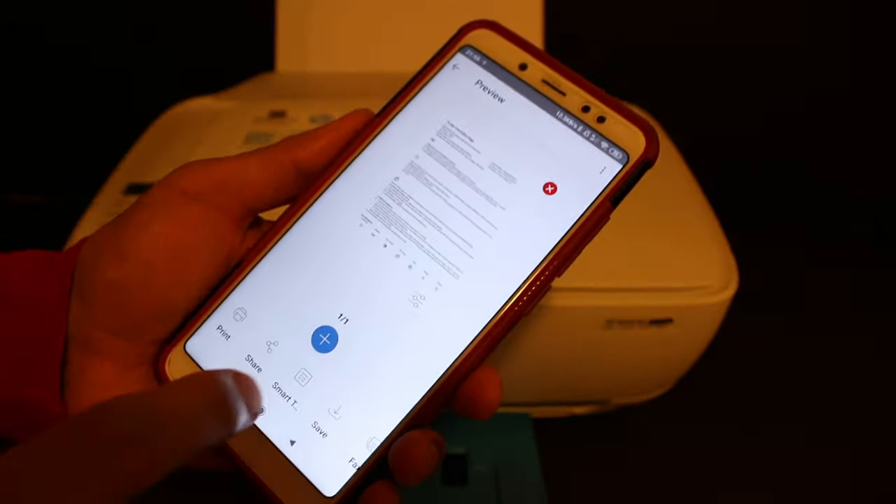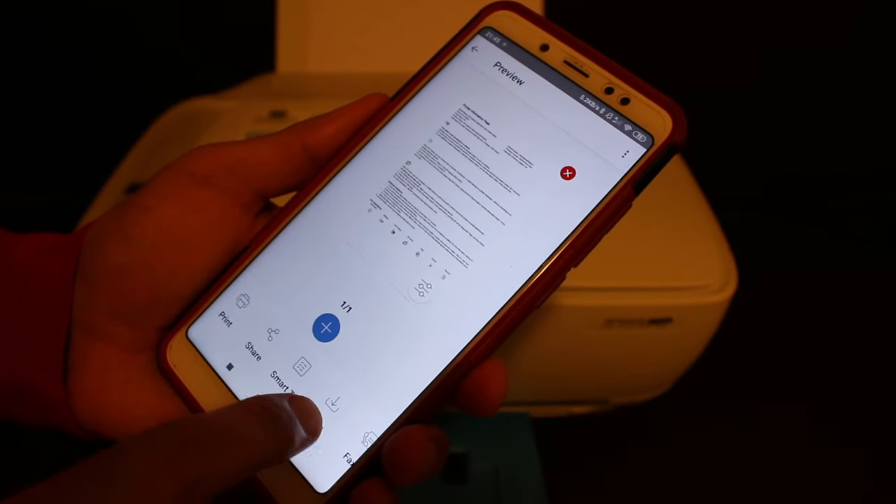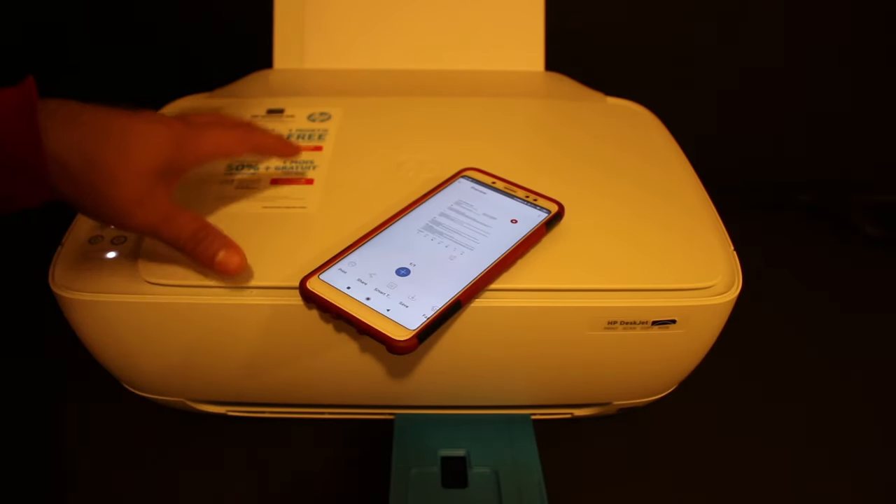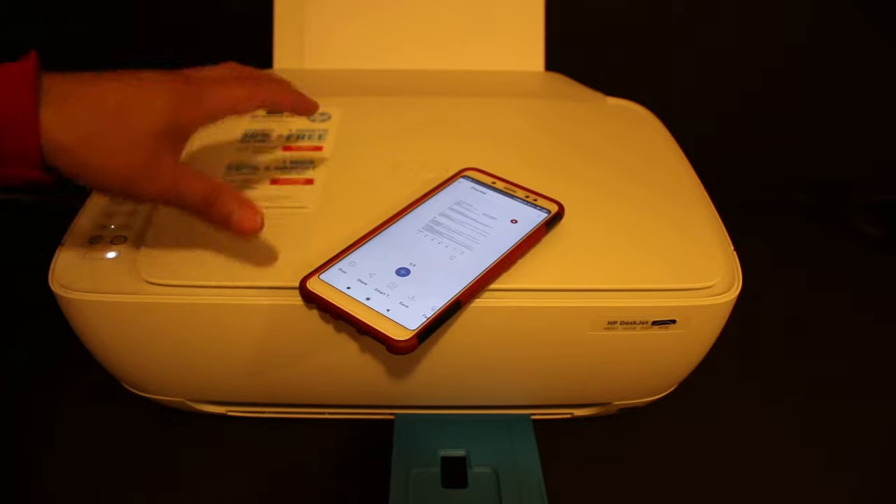Click on the scan button. The scan has been transferred, and if you want, you can save it or share it. That's the easiest way to use this printer for wireless printing and scanning using the printer's inbuilt Wi-Fi system. Thanks for watching.